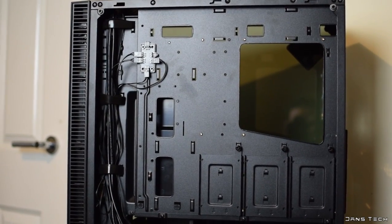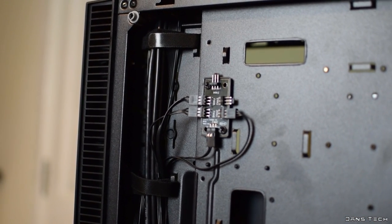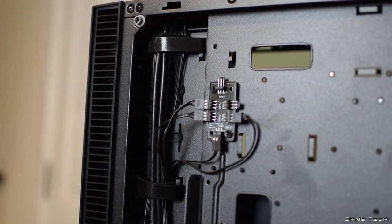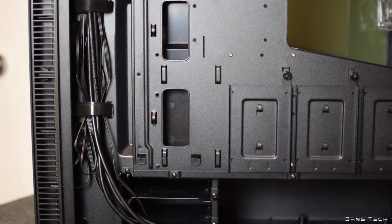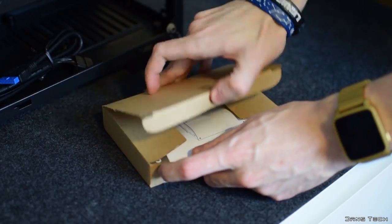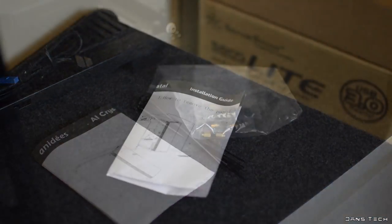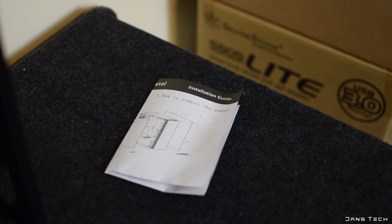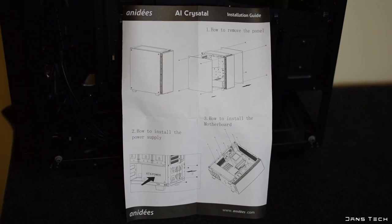Around back there also seems to be quite a bit of room for cable management for power and data cables, including many metal hooks acting as tie-down points. Included in the accessory box are ten black cable ties, in addition to many labelled bags of different screws and some additional standoffs. As for the manual provided, it's not bad, but just like the manual for the Anadis AI7, it's incredibly short and doesn't really explain a lot.